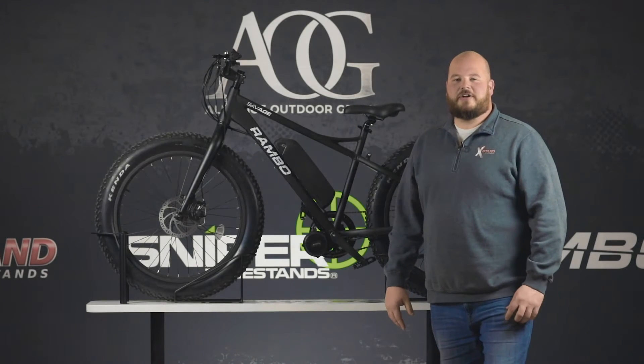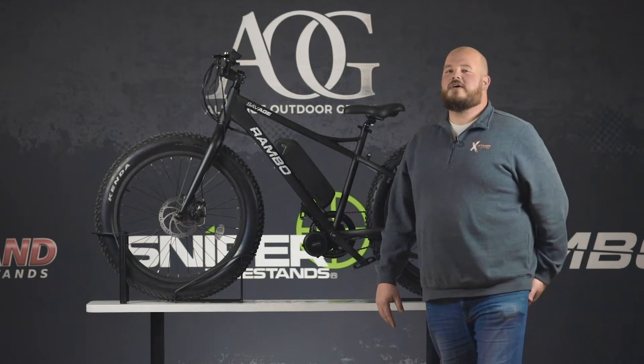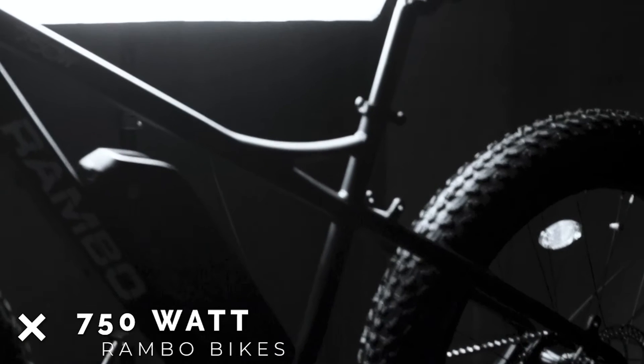Hey everybody, Sam here with Rambo Bikes. I'm here to talk to you about the new 2021 models and our current models we enhanced for 2021. We're going to talk about the Savage.